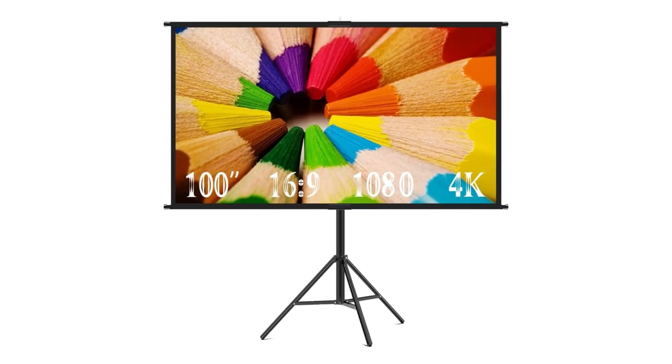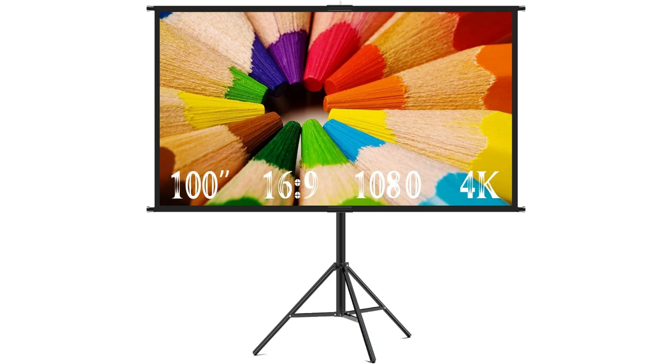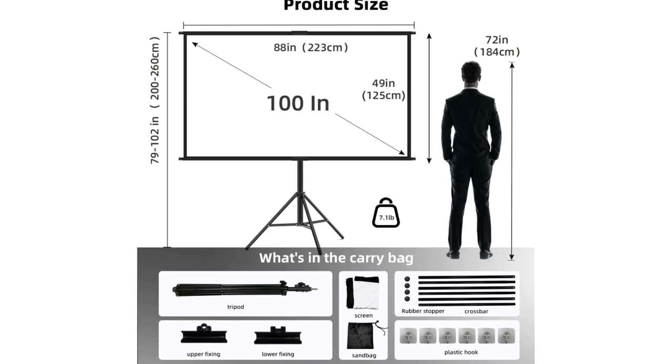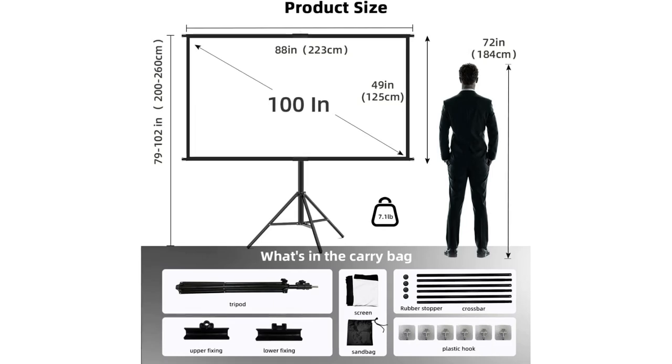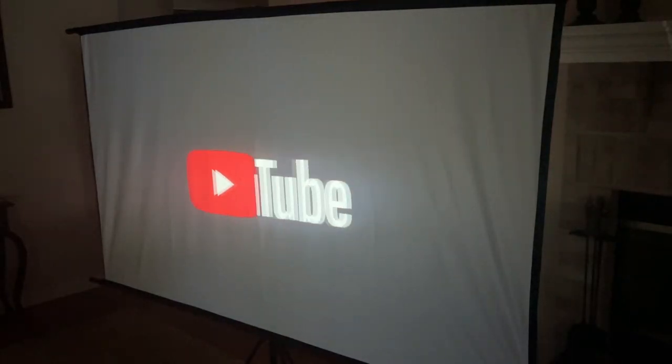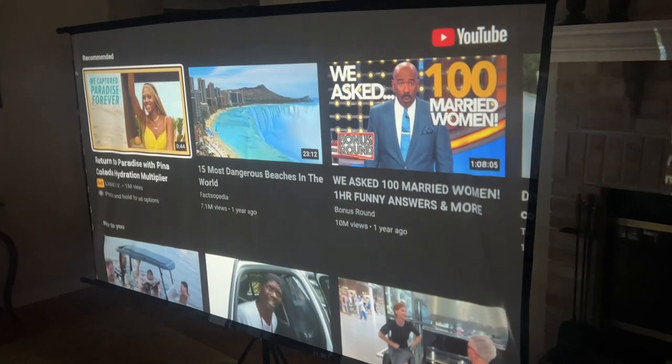On the back of it, for all intents and purposes, you have a sturdy tripod holding the thing up, and I can even extend those legs out a little bit further. The material just slides right in and it's good to go. You can also adjust the brightness, and it's lightweight, so it's easy to move should you want to relocate your screen.